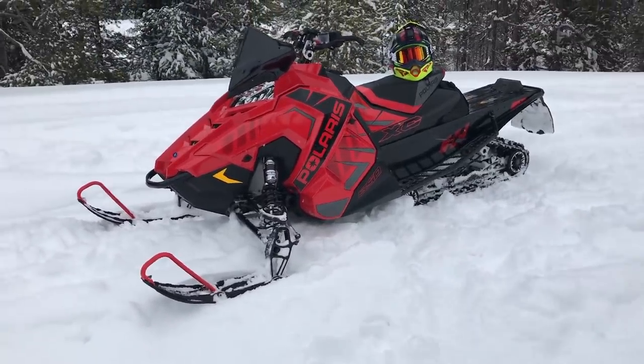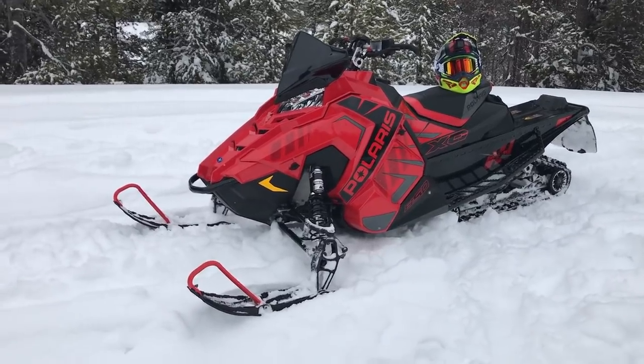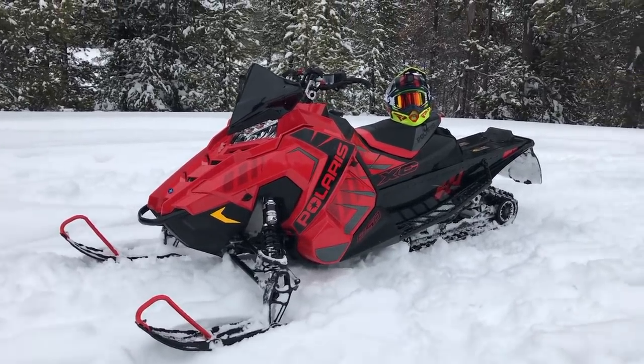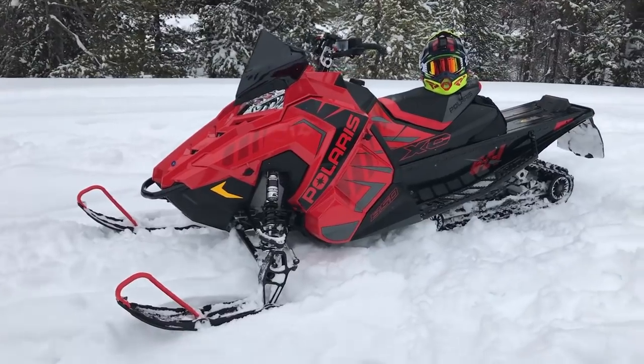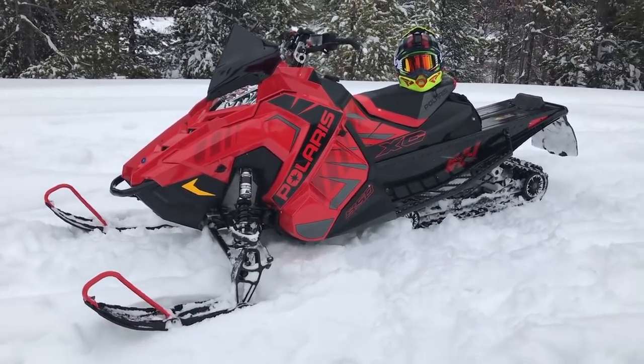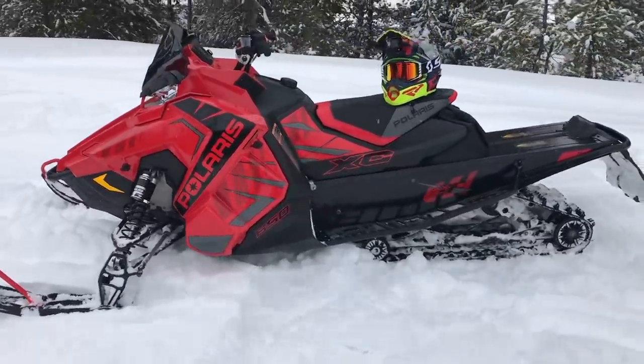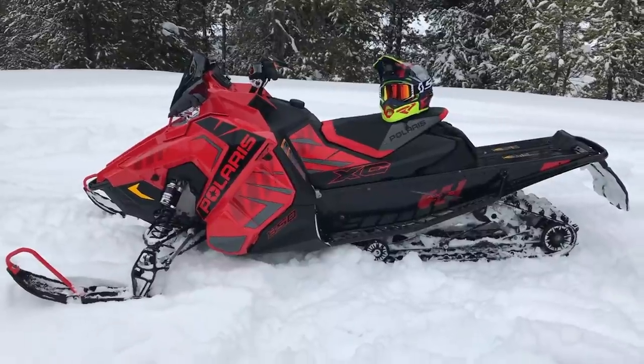The red graphics and the glossy tunnel and all the nice stuff really stands out. It's hard for me to fault this snowmobile — there's not much on it that I don't like besides the brake lever. Everything else on this snowmobile is exactly as it should be. The motor pulls so hard, and this year there are a whole bunch of updates to the 850 motor.